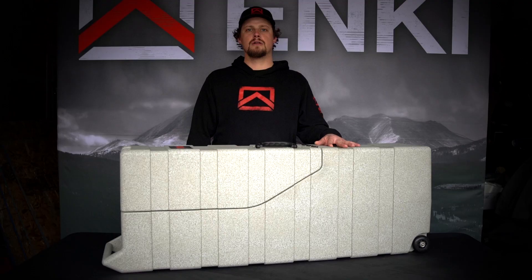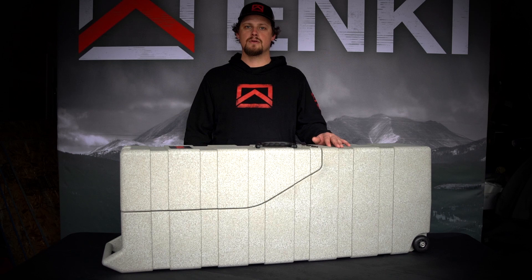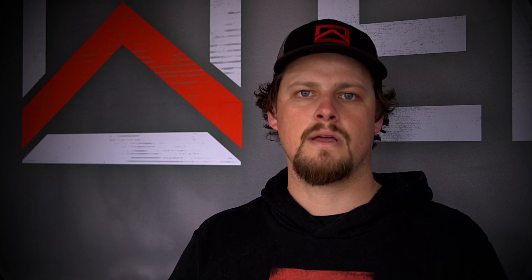The AMG 2 shell is made of a lightweight, super durable, roto-molded polyethylene. It's got a weatherproof seal to keep rain, snow, and dust out. It comes in three colors: granite, sand, and black.